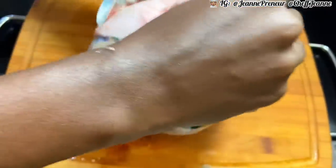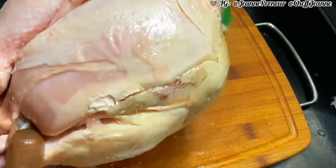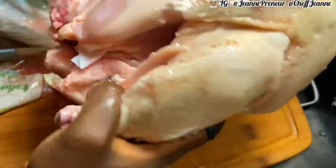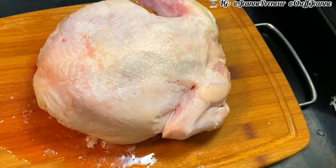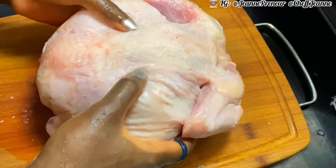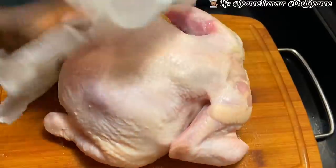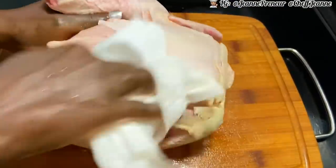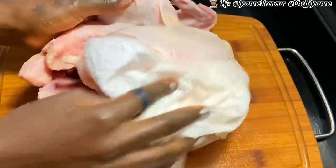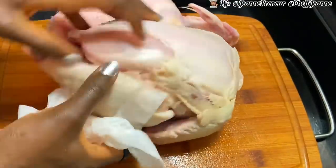This is how this juicy mama is looking — thick and ready to go. I'm going to wash it a little bit with some vinegar. They say you're not supposed to wash your chicken because you'll spread the bacteria around, but I went ahead and used a little bit of vinegar, soaked it in there, and now I'm just going to pat dry it with some paper towel before we begin seasoning.